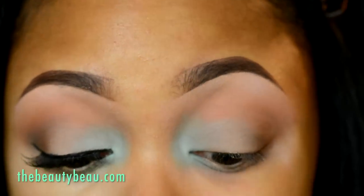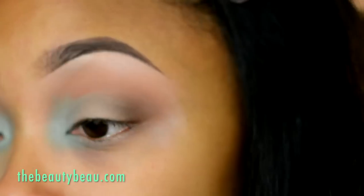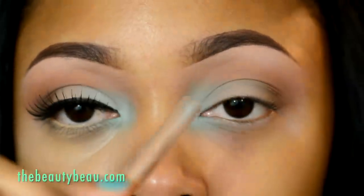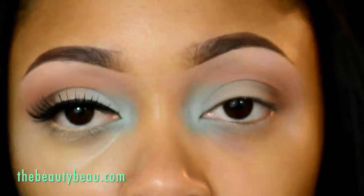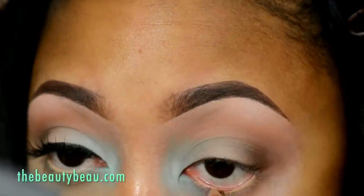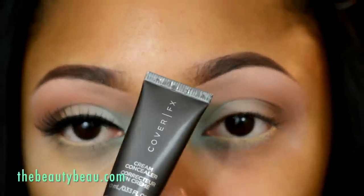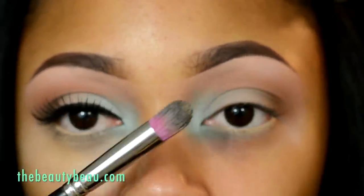That's one color that MAC really stepped their game up on. If you can get your hands on this color, I recommend it. I'm taking MAC Chromographic Pencil NW25/NC30 for the waterline. I'm taking my Cover FX Cream Concealer in Golden Medium with the Sedona Lace 224.